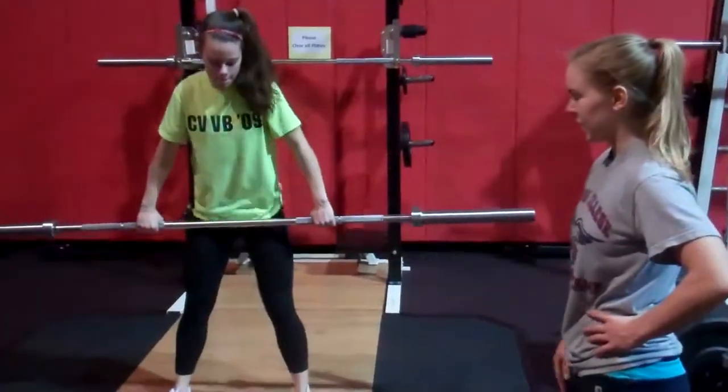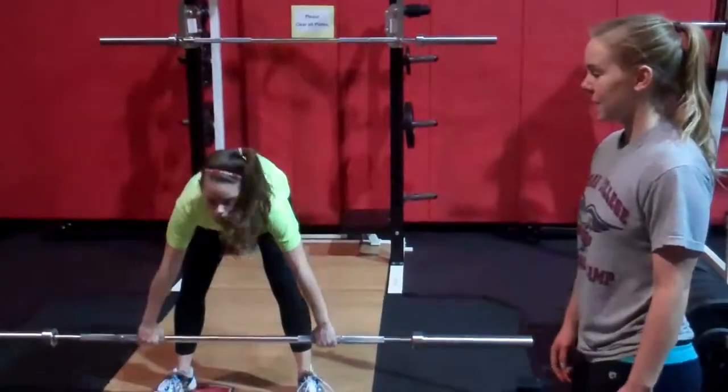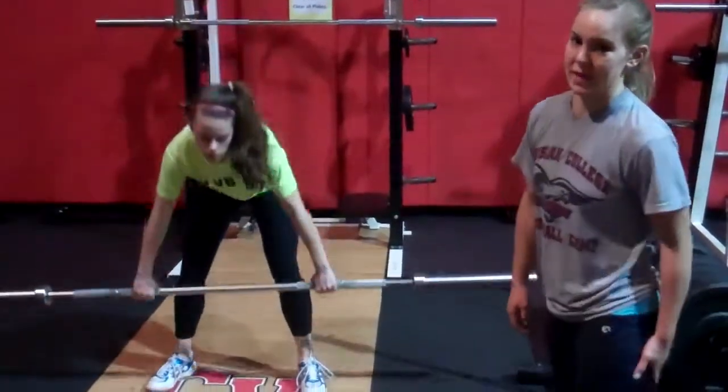This is the deadlift that Maddie's doing. She's going down to mid-calf, coming back up. This is working your hamstrings, your butt, and everything in the back.